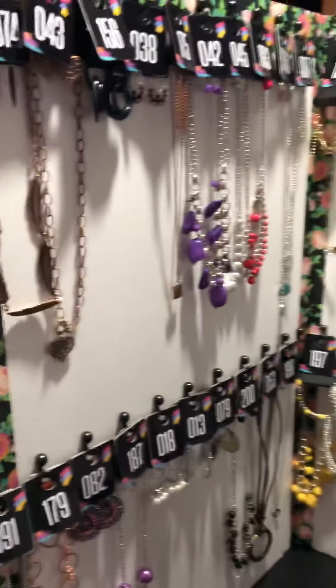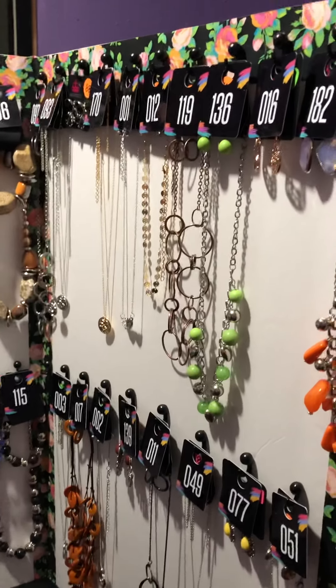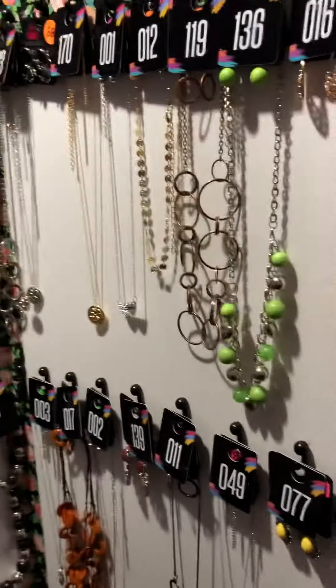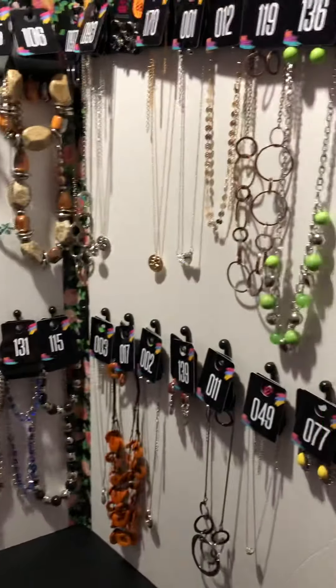These hooks — and my hooks are crooked — I made this in about 15 to 20 minutes because I had an event and I wanted to make one quickly. I put my hooks in really fast so they're a little crooked, but you could take your time.